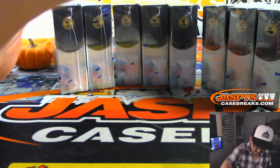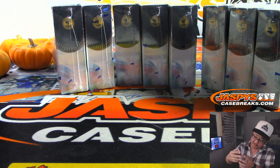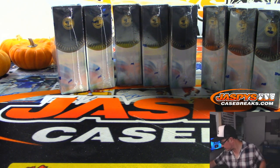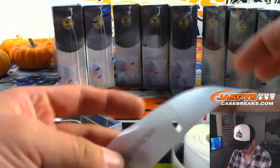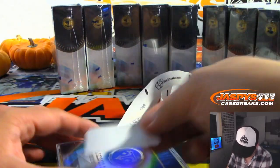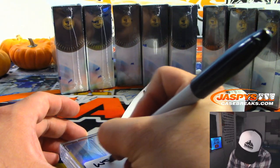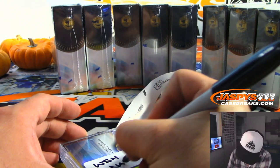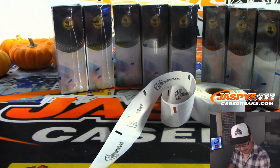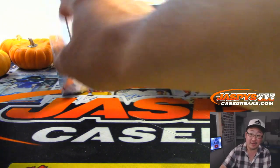There's like nine more of those out there in the world, too. That's pretty nice — it's going to fit into a slider box right there. There you go, Evan. What a day for Evan — he's been having an incredible day of breaks.